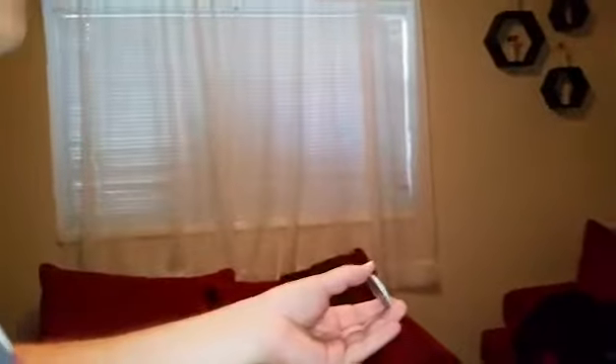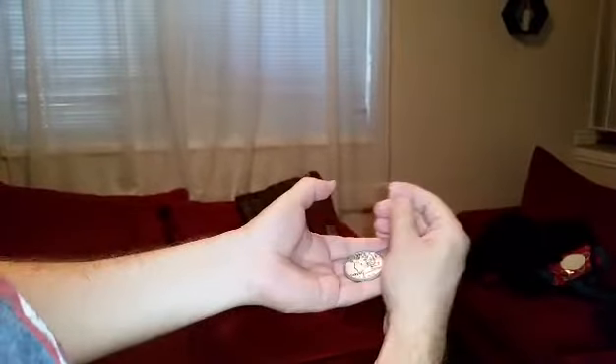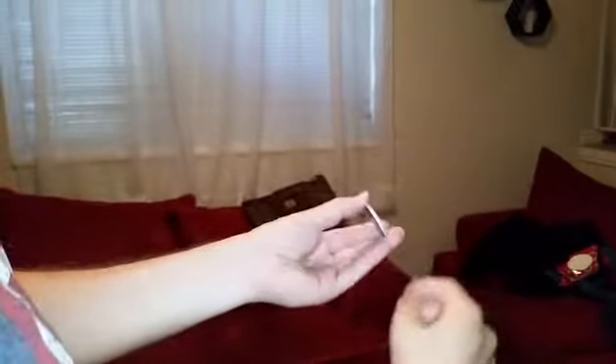Let me show you a couple of techniques you can use with coins, paper, balls — anything that's small. The first one is called the French Drop. All it is is it looks like you're grabbing the coin and making it disappear. It involves a little bit of palming. Let me show you a backstage version — all you're doing is pretending like you're grabbing it and letting the coin fall in your hand.